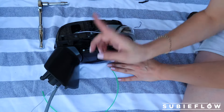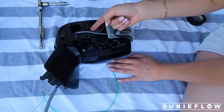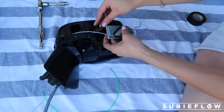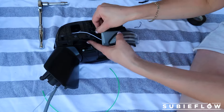I did notice that I accidentally left the wire on the outside instead of feeding it through properly — I'm such a dummy. I'm just going to leave it like that because that was way too much work. But just so you guys don't make the same mistake, make sure you feed it under this plastic so it's nice and neat.